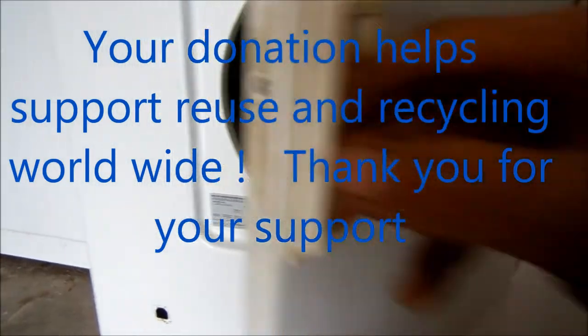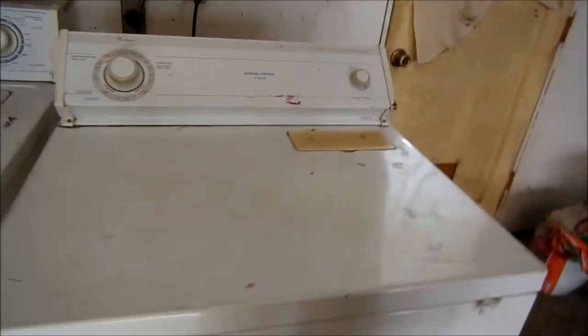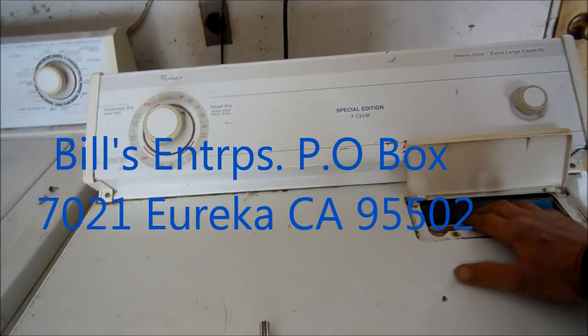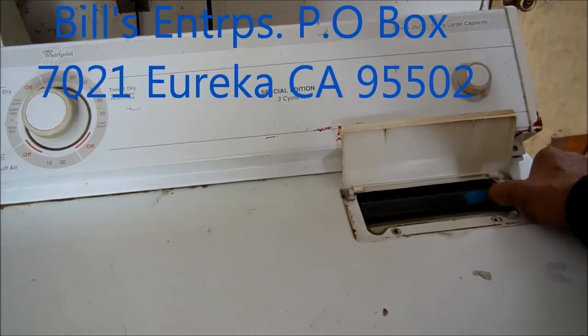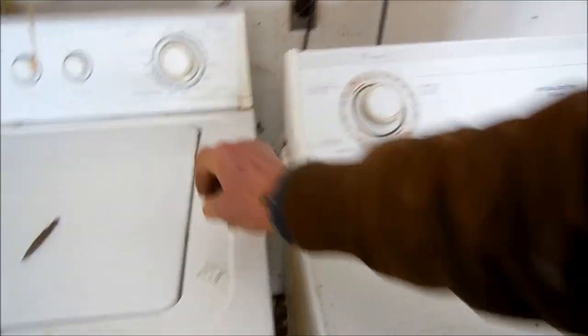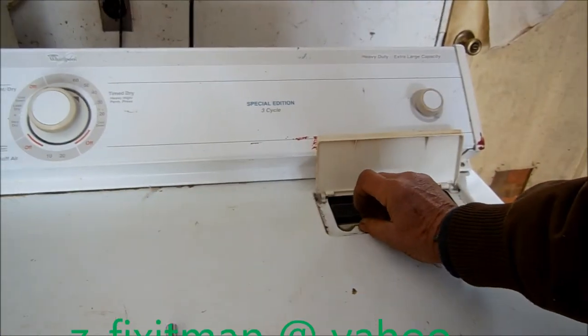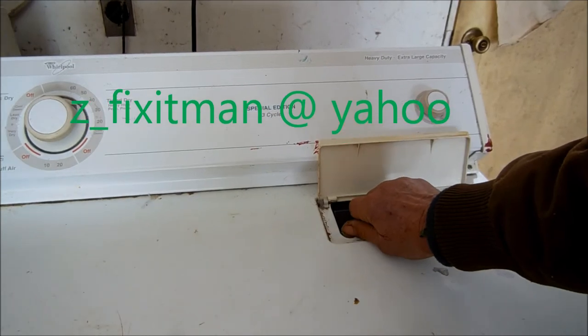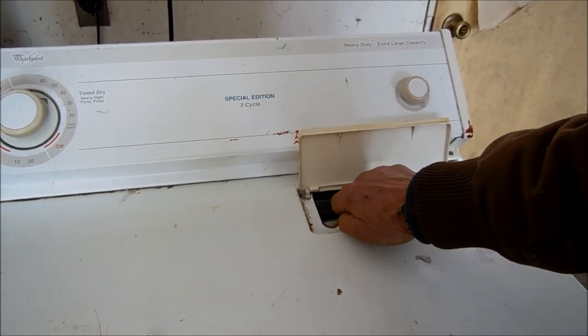And so that's your dryer tip for today. Thanks for watching. If this video helped you, please send me a donation. It's Bill's Recycling Enterprises, P.O. Box 7021, Eureka, CA 95502. Thank you for your support — your donation helps to support reuse and recycling worldwide.